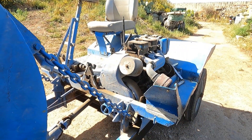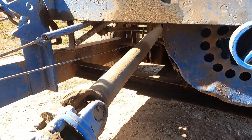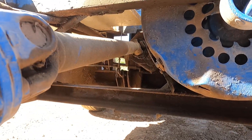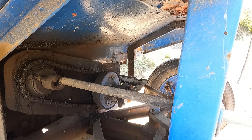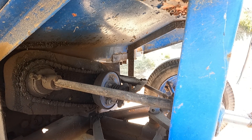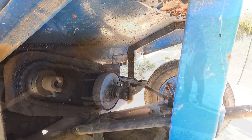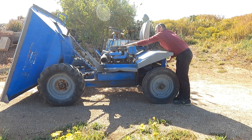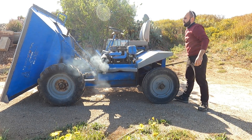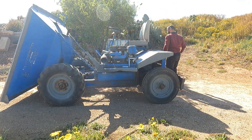Here's another front look of the engine.